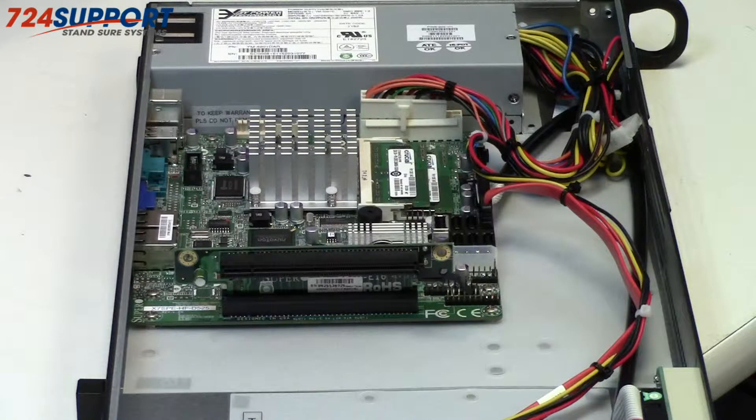FreeNAS works great on them. Server 2008 works great on them. In this particular case, we're going to use this for a monitoring server. We could have gotten away with 2GB probably, without too much difficulty.